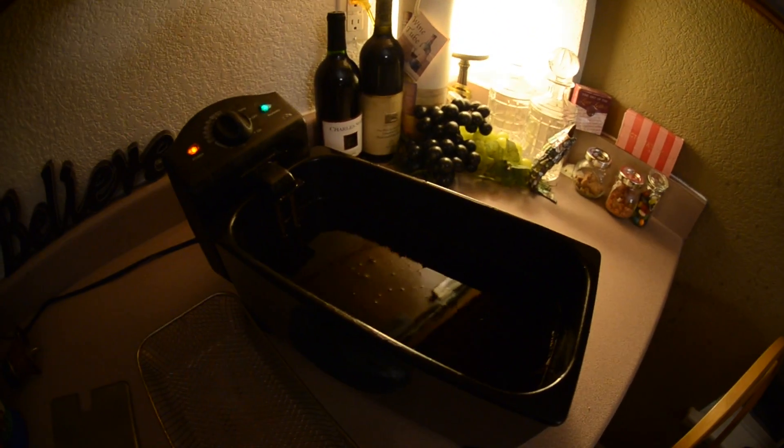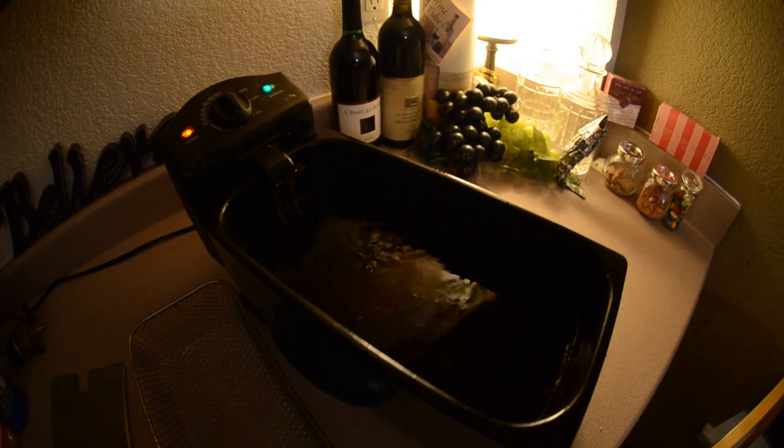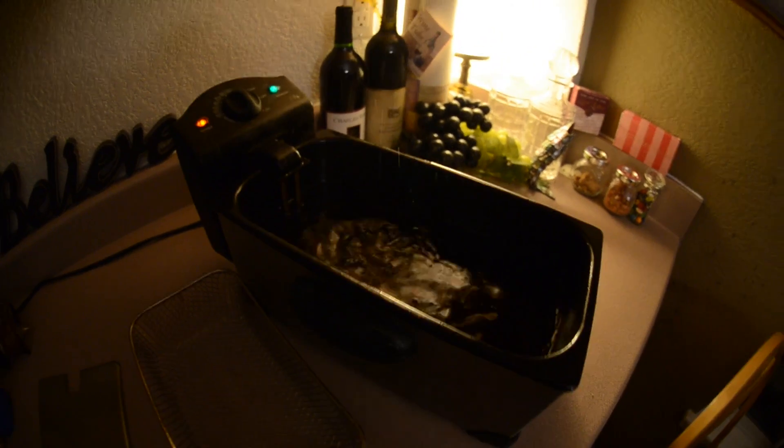So we're going to do this in real time to see what happens to the ice cube. Oh wait — it's happening! It's happening faster than I thought! There it goes!